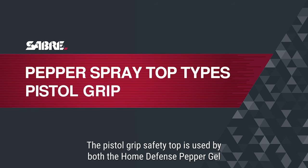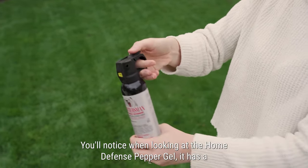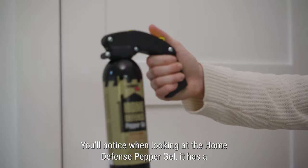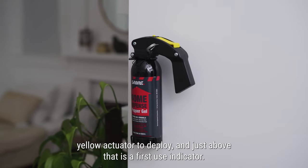The pistol grip safety top is used by both the Home Defense Pepper Gel and the Frontiersman Bear Attack deterrent spray. You'll notice when looking at the Home Defense Pepper Gel, it has a yellow actuator to deploy and just above that is a first use indicator.